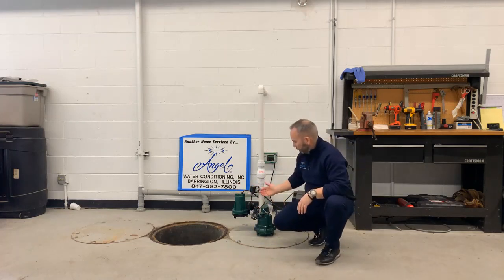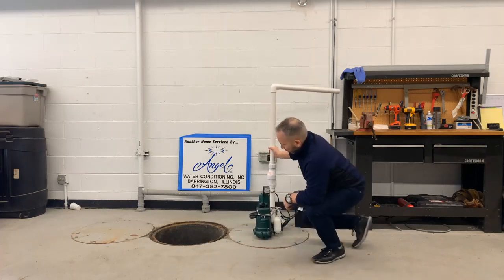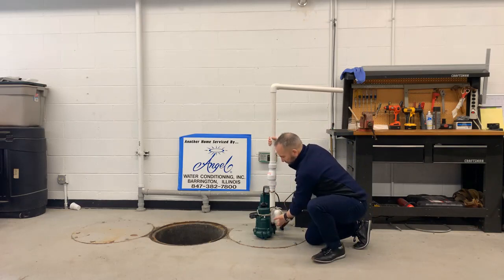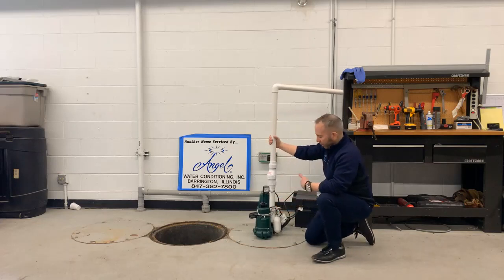We consider the best pump on the market to be made by Zoeller. You can find Zoeller pumps almost anywhere, but the professional version at plumbing supply stores is far more durable than the cheaper ones at Home Depot. They last a lot better. The primary pump works simply: on the back side is a float. As water from the perimeter comes into the sump pump pit, the float rises, activates the pump, and pushes it up and out. We usually use an inch-and-a-half pipe, which allows 35 gallons per minute.